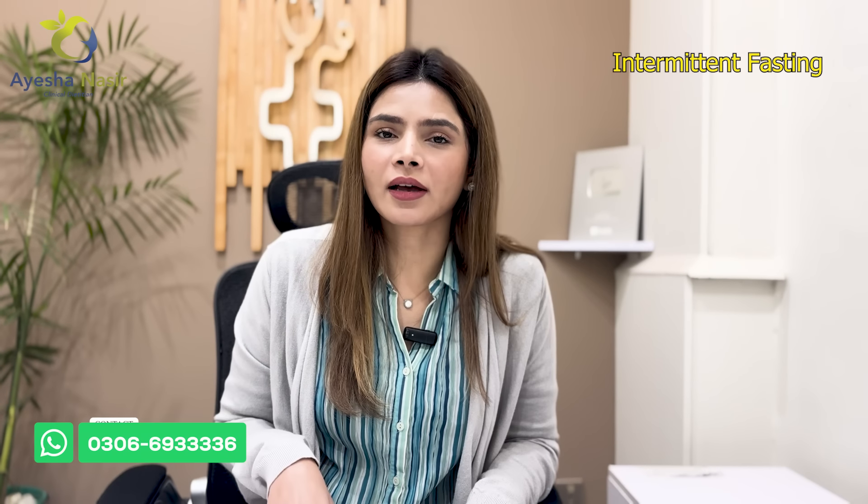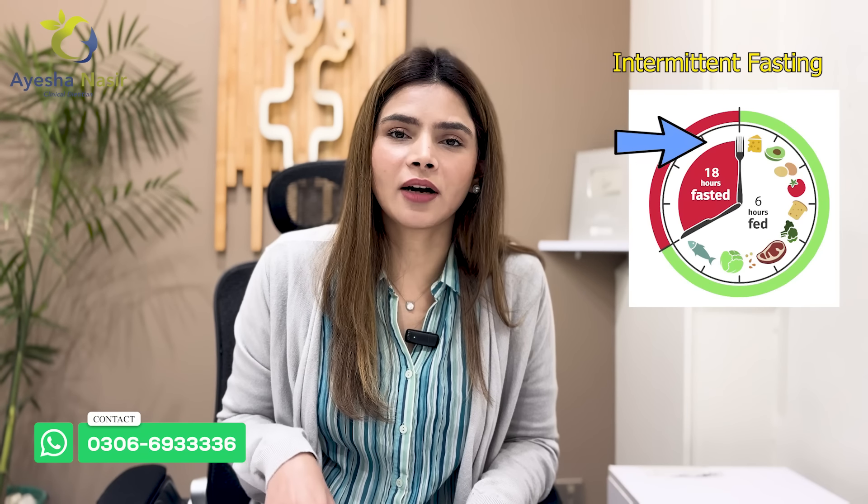If you have any medical history, don't follow this diet plan. This diet plan is basically intermittent fasting — we will keep an 18-hour fasting window and a 6-hour eating window.